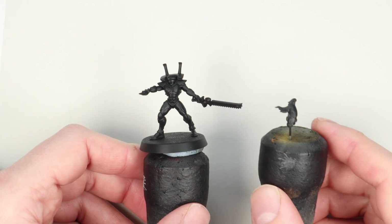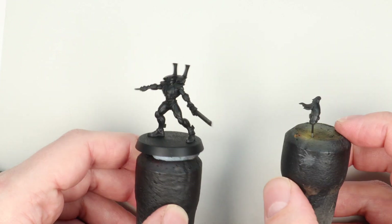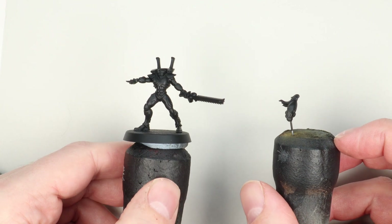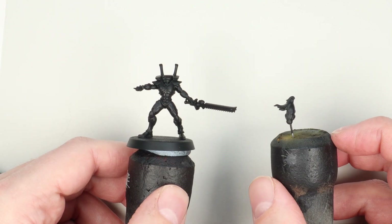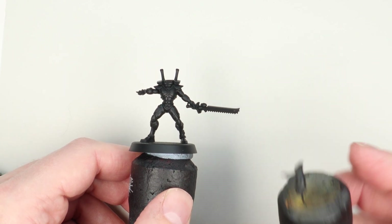Hi everyone, it's Henry here, and in this video we're going to take a look at the scheme I would use if I was painting an army of Craftworld Ulthwé. I really like the old-school second edition era yellow helmets — if you don't, you could just use the same bone scheme I use on the swords — but black and yellow is awesome, so let's paint.